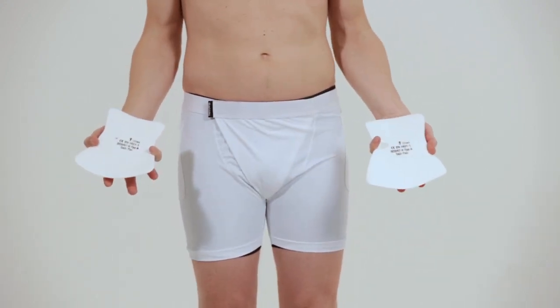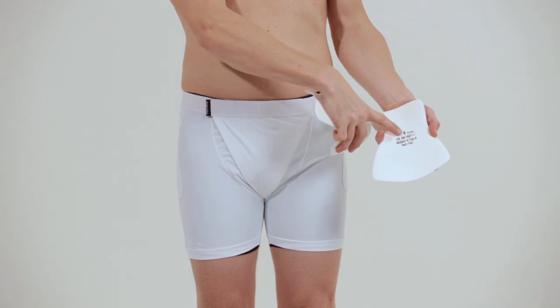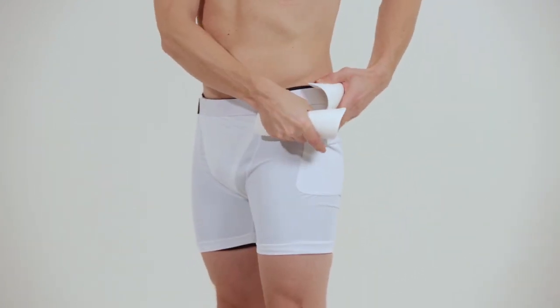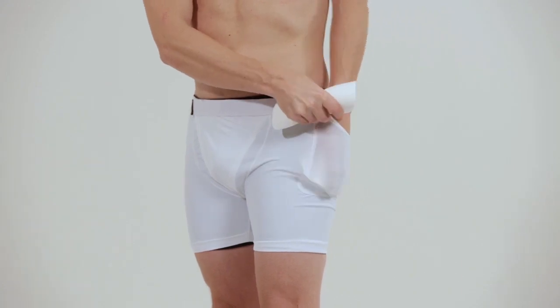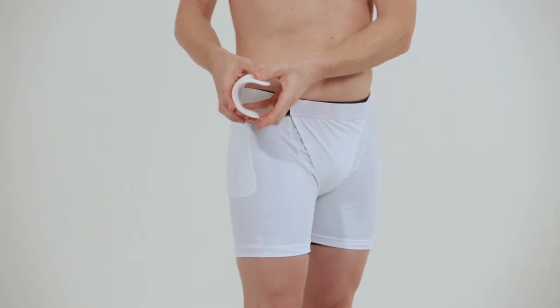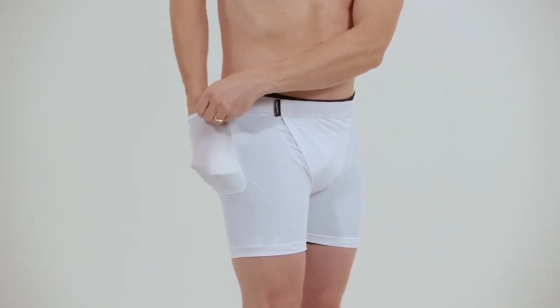On the inside of the pads there is an arrow that has to point upwards facing your body when inserted again. Adjust the pads inside the pockets and the fabric if needed.